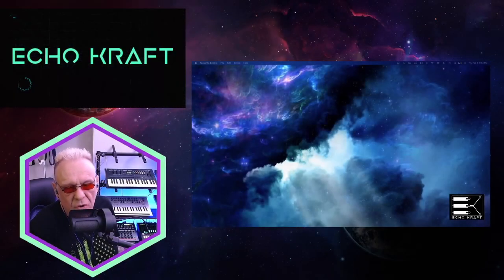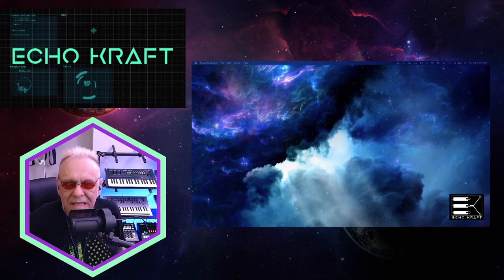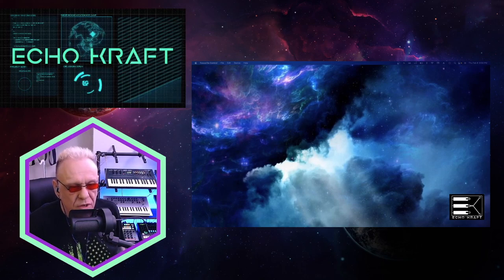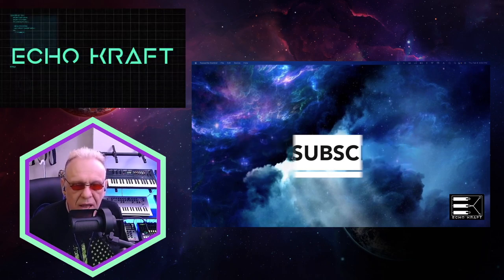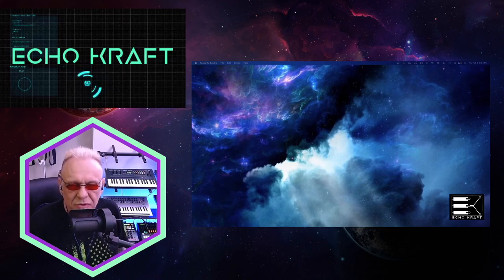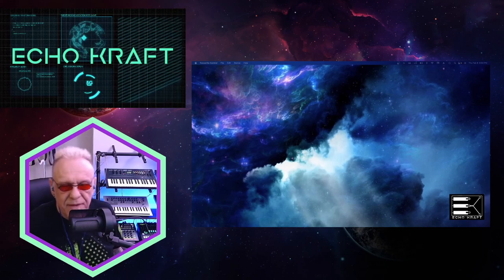Hey guys, it's me, Echo Craft. So I basically have hooked up the RX1602 line mixer. I'm looking at it over here on my rack right now and found some interesting things out about it, but I will tell you it's actually pretty cool.